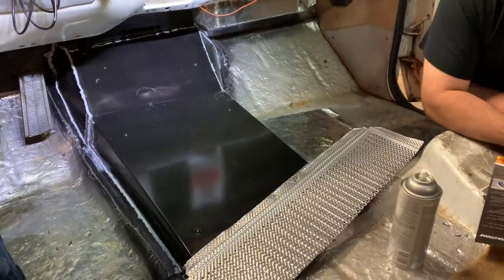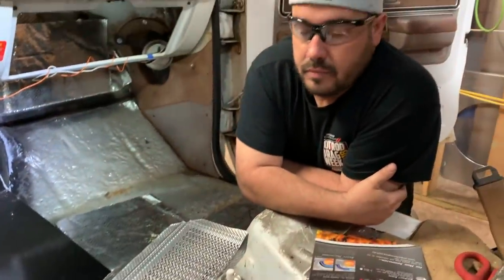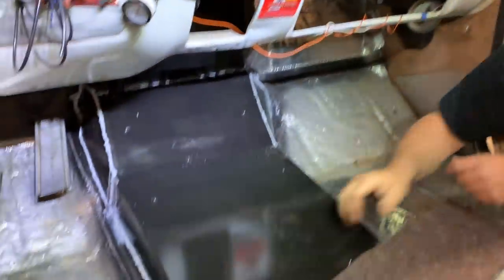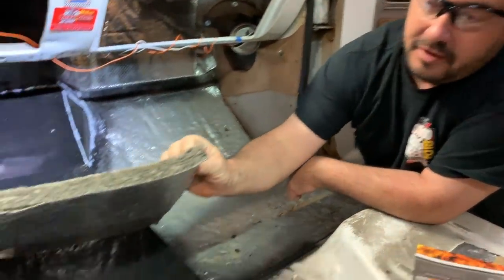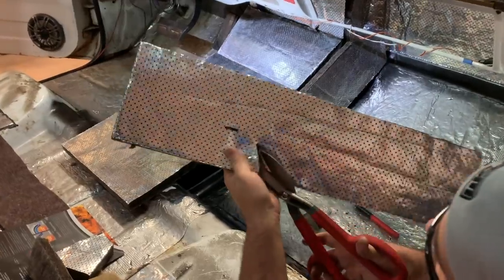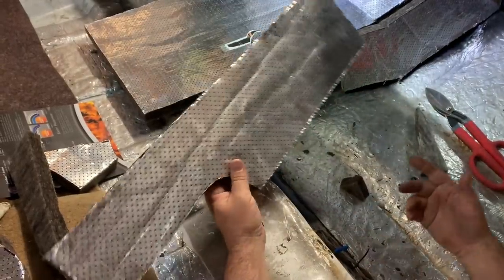We're getting close to the end — time to install all the insulation. We got all of these products from Wirecare.com. They have everything you need to wire, plumb, sound deaden, and insulate your hot rod. This is the Quiet Sheet Exterior — the stuff I put on the bottom side of the tunnel. It comes in 2x2-foot sheets and you cut it to length. Then there's the Quiet Sheet Plus for the interior — really thick, it should help with heat and noise reduction. We're putting it on the firewall, gluing it with Loctite spray adhesive. This material comes from DCI Performance Products. It's very flexible, almost like aluminum foil with pin holes — shears work great on it.